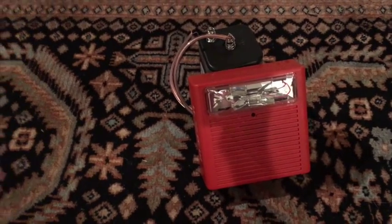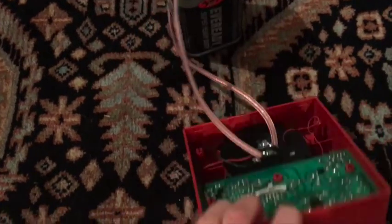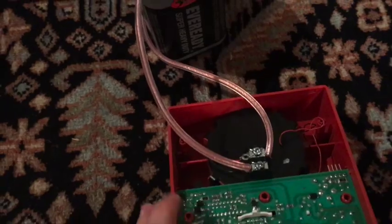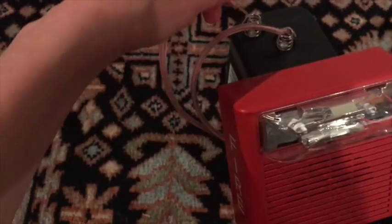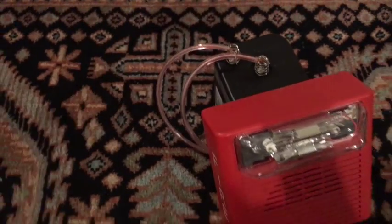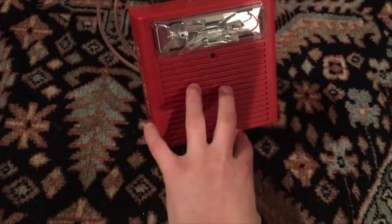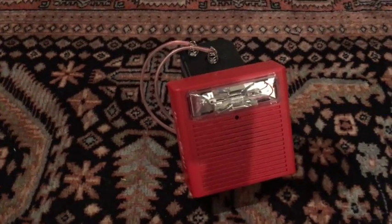Also, if you guys want to do it without a pull station and using a battery — like a really quick way — all you have to do is take your fire alarm, insert two wires positive and negative, and just touch them up to a battery like this. Put them on the battery and it should go. I don't have the horn on right now, but that's a really simple way to do it.